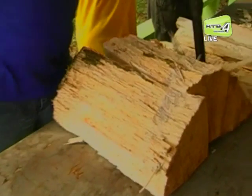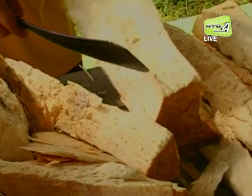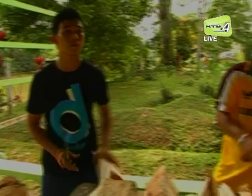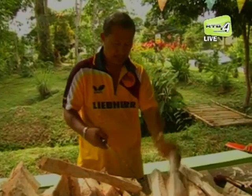Kulit rumbia berwarna coklat tua, keras dan tebal. Isinya pula berwarna putih tetapi rasanya antara keras dan lembut seperti isi tebu.